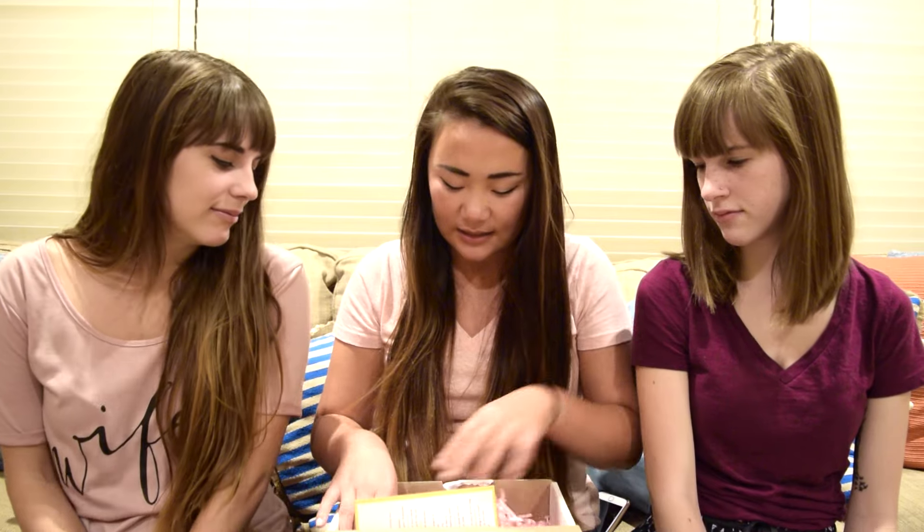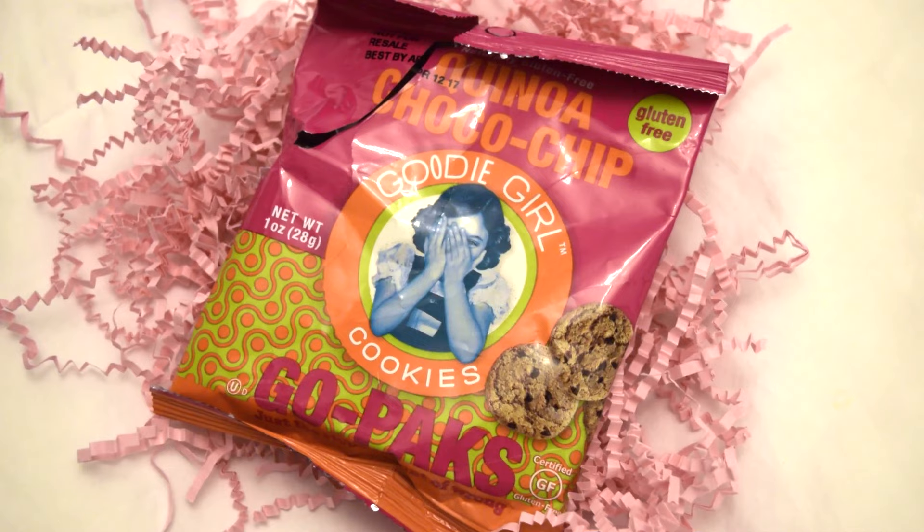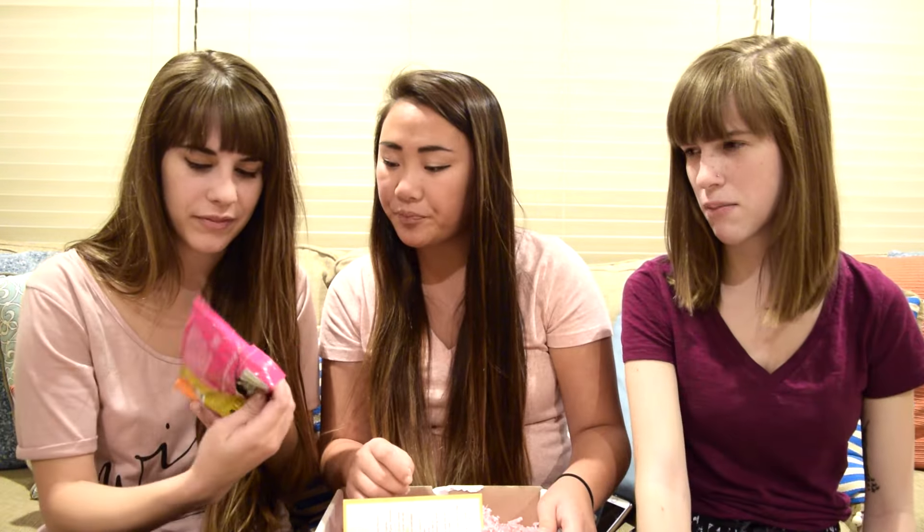The next item on the list is these Goody Girl cookies. They're chocolate chip cookies and they have quinoa in them, which is interesting. They're also naturally gluten free. They kind of taste like burnt — not exactly a burnt cookie, but the texture of a burnt cookie that's been left out for a while, that's crunchy.